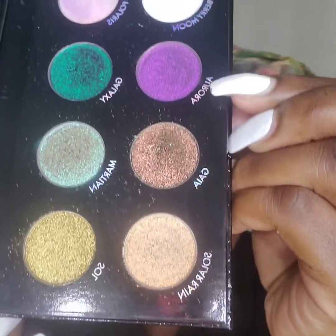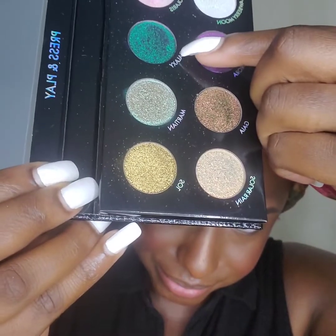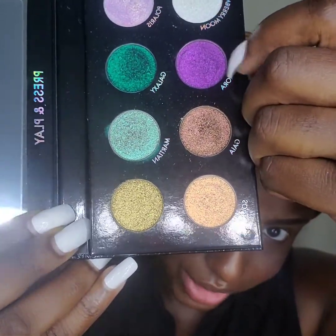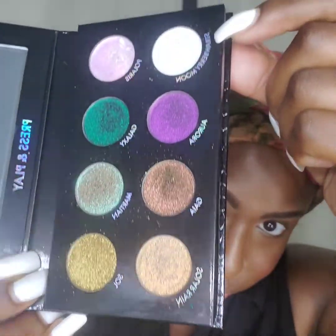So I'm going to use three shades from this palette and I'm also going to use one of my Victoria Beckham eyeliners in the shade Navy Nour. The three shades I'm going to use for this eye look are Aurora, Galaxy, and Strawberry Moon.